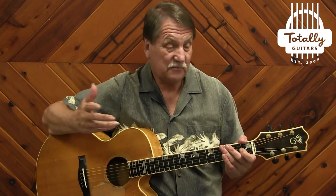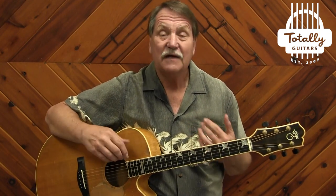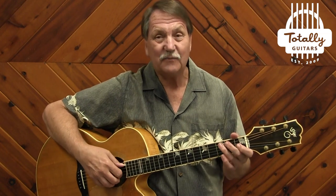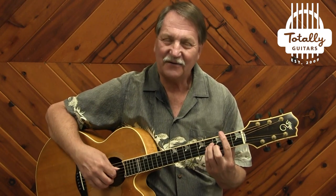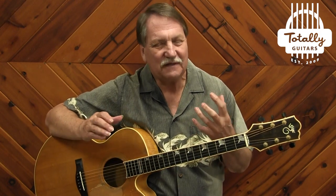What's of course included is what I just played there, The Joker. Then we have Jet Airliner, Rockin' Me Baby, Jungle Love, and Swingtown. Now these are all really fun to play.